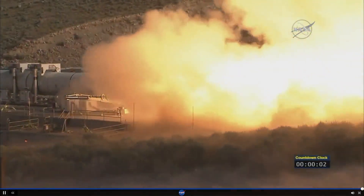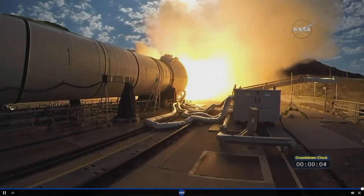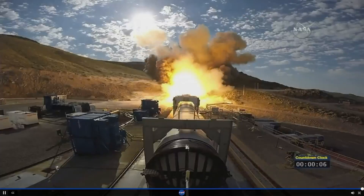And we have ignition of NASA's Space Launch System's solid rocket motor powering us on our journey to Mars.